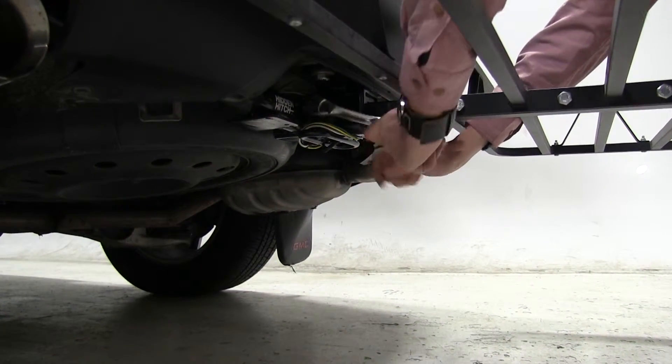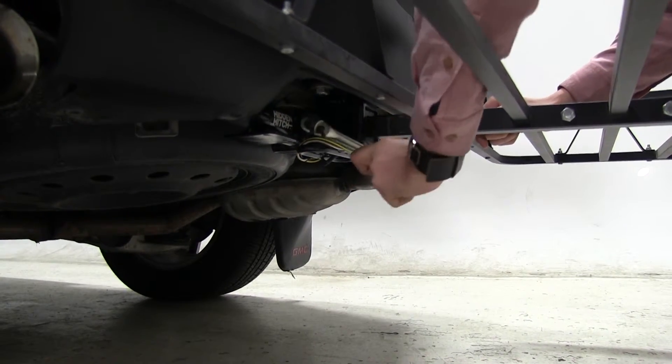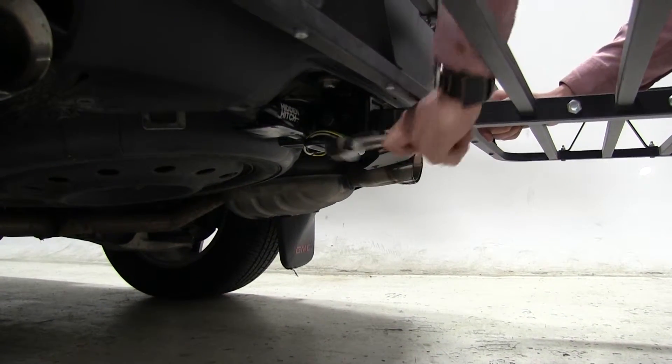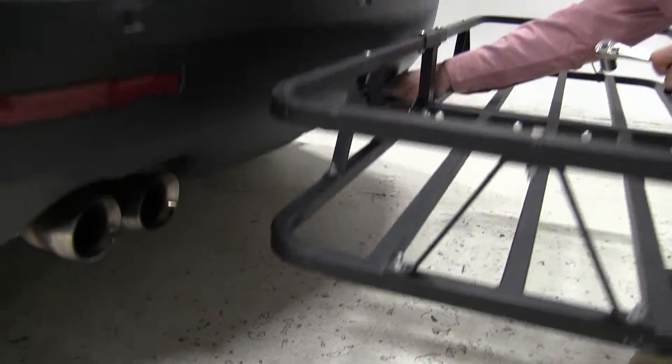By tightening this, it's going to help reduce the play and the rattle within our hitch and our carrier. Put our clip in and then we'll take a few measurements.